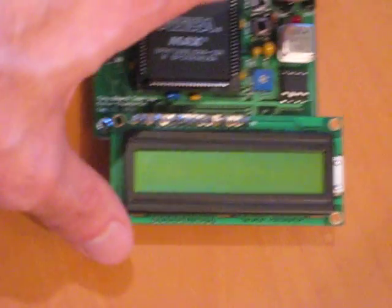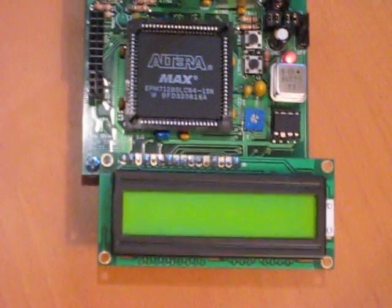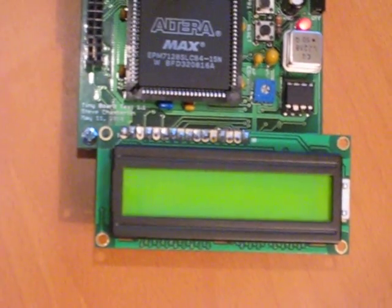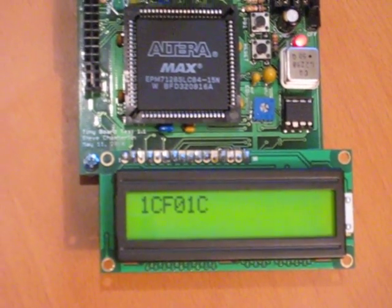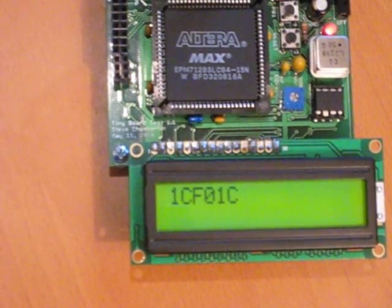If I go ahead and turn it on and start typing here on the keyboard, you'll see it echo the keyboard scan codes: 1C, F0, 1C — that's it, letter A.